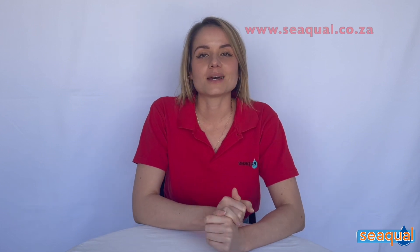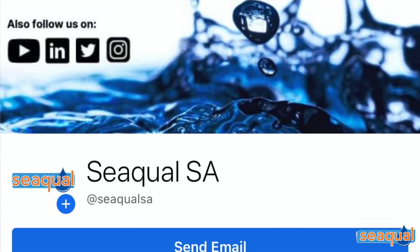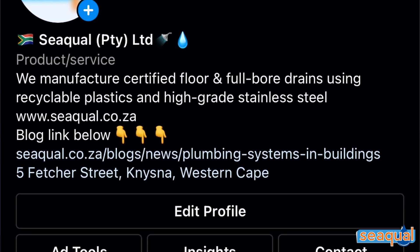If you enjoyed this video and want to see more like it, give us a thumbs up and subscribe to our YouTube channel. For questions or to contact us directly, you can email info@sql.co.za or visit www.sql.co.za. You can also follow us on Facebook or Instagram at the handle @sql.sa for regular content and updates. We also have a support chat feature operational on our website during normal working hours. All links are included in the bio of this video for your convenience. Have an amazing day and happy plumbing from all of us here at SQL.